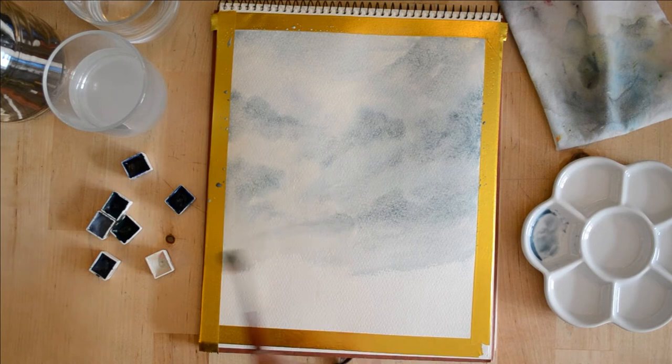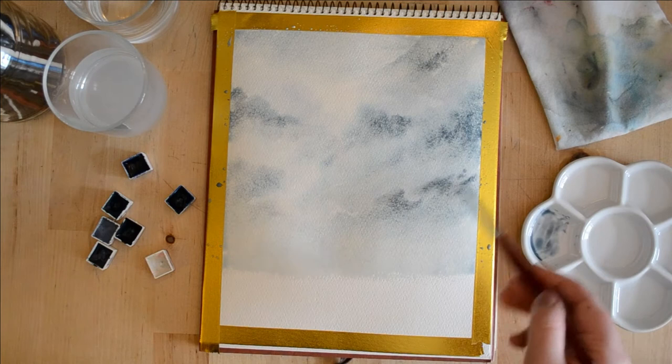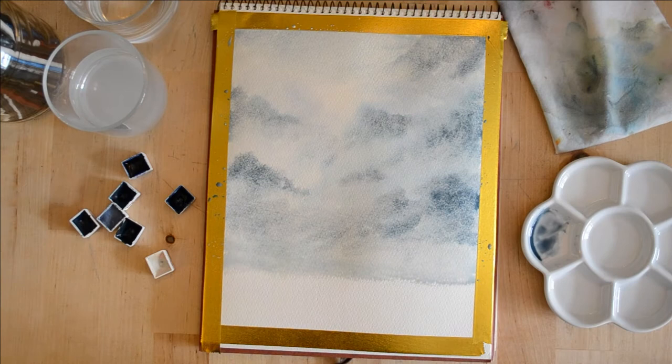One thing I have noticed with rough paper in comparison to my favorite cold press paper — and especially in comparison to hot press paper — is that watercolors that granulate do so much more clearly. That's obviously due to the lovely deep crevices and texture of the paper. I really enjoyed playing around with that and pushing the paint into those crevices and watering the paint down.